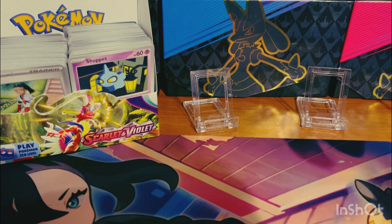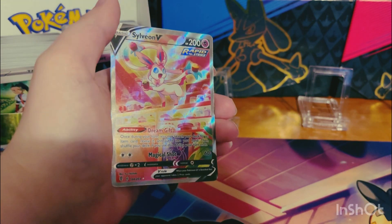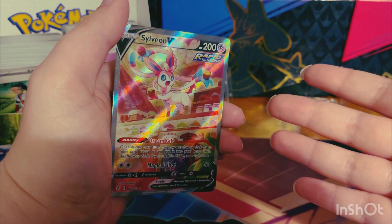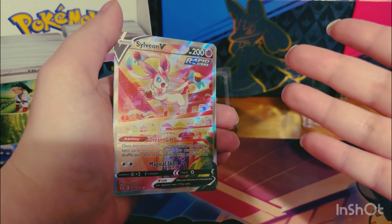Let's say you got your first pack of Pokemon cards, or maybe you had your 10th, who knows, maybe even your 50th, but you did it. You finally did it. You pulled your first Alt-Art. What are you going to do with it? You can't just leave it out like this. You've got to protect it. Well, let's find out what we can do to keep your cards safe.